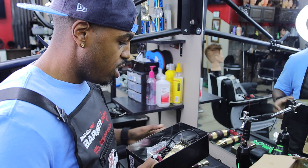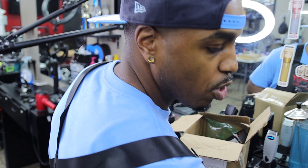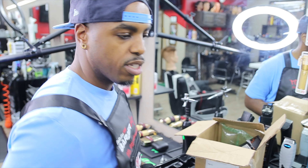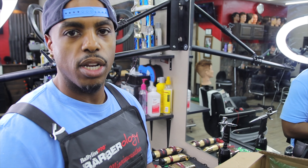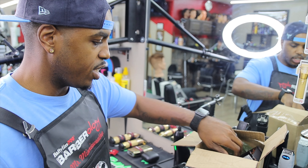Shout out to Babyliss for putting together such a wonderful product. They actually listen to barbers — they listen to what we wanted. There were guys like Basio who got them early, used them, and gave feedback to the company. The company actually went ahead and made those changes so they work how barbers want them to work. It's not just some random company throwing a label on a product and pushing it out to us.